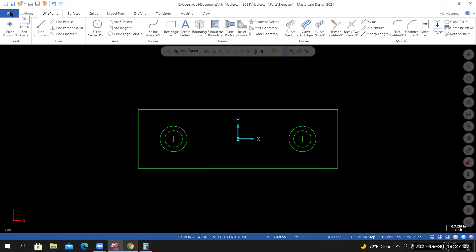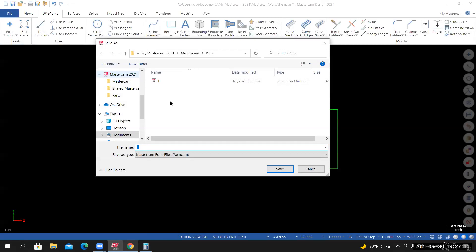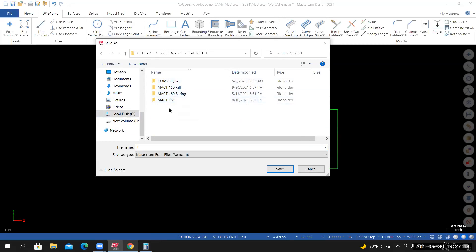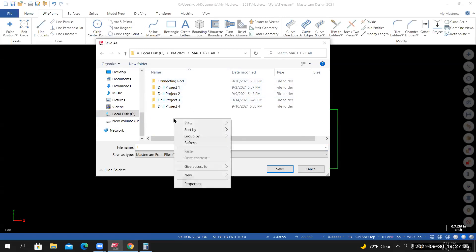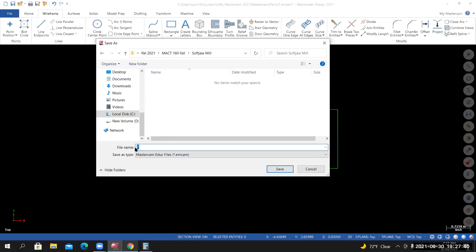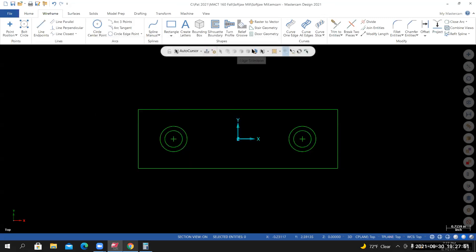Save the work — file save. Inside the class folder, create a working or project folder for the Soft Jaw Mill. Right-click, create a New Folder, call it 'Soft Jaw Mill.' Inside this folder, save the Mastercam file with the same name. Once saved, you can see the file path at the top of your screen.